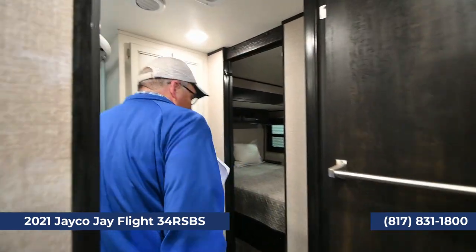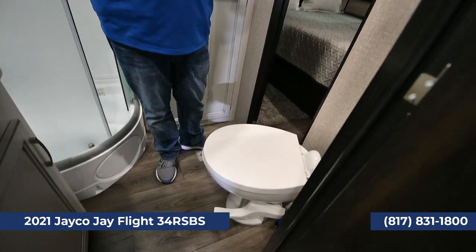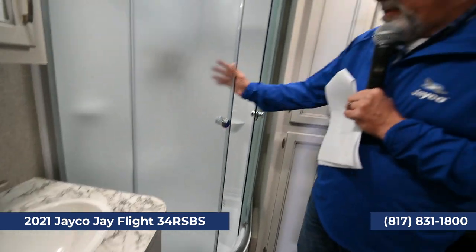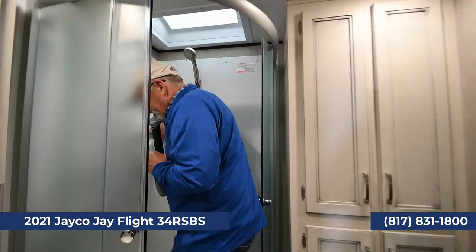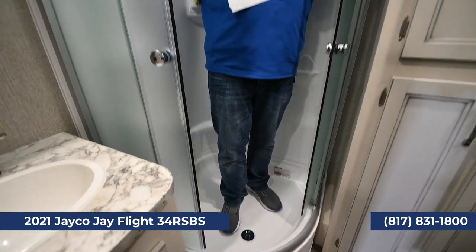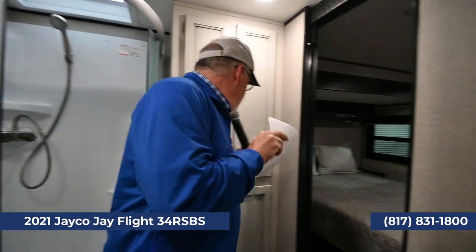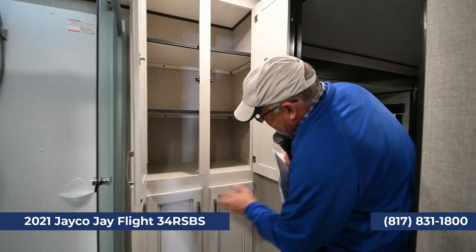The bedroom is kind of neat because you have to walk through the bathroom to get there. That way if you have guests or the in-laws staying, they can go to the restroom or take a shower while you close off your bedroom. A Jayco shower really impresses me — it's solid. I had no leaks the whole time we stayed in one. Donna had plenty of hot water. Very comfortable. There are cabinets over here for the bathroom.